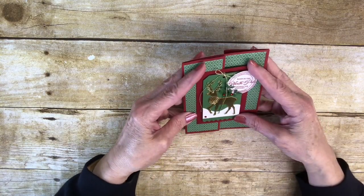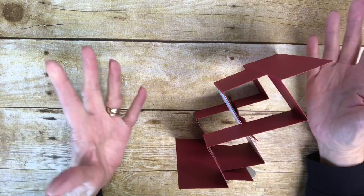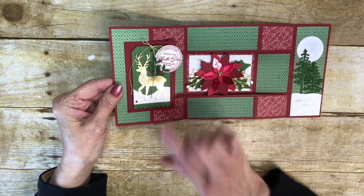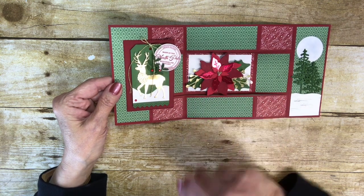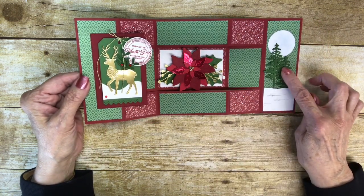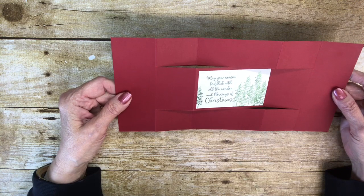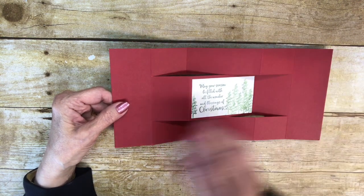So it folds up like this and then it comes out like that, so it will stand alone. And here are all my panels. See the little trees, the cute little deer from Wishes and Wonders — this is from the Wishes and Wonders set. The poinsettia petals die-cuts. This is from In the Pines — cute little trees. I made a little moon, made some snow drifts down here. And then on the back I put the little greeting back there and stamped a few more of In the Pines trees.